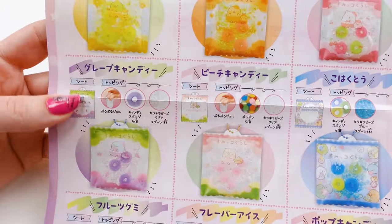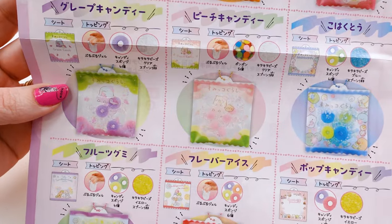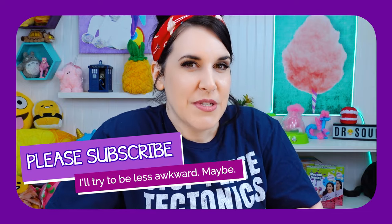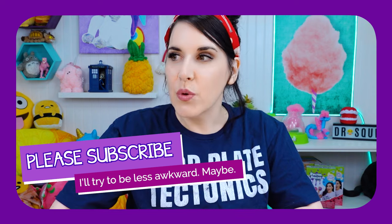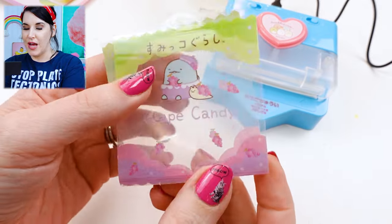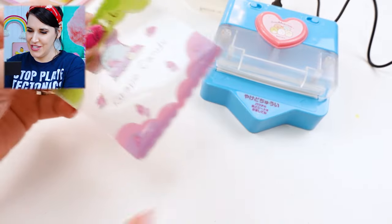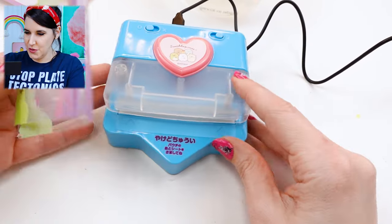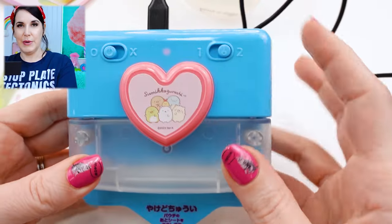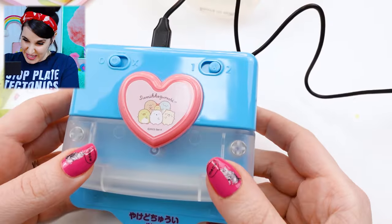I think I'm going to start with this grape candy one — that is really adorable to me. It's time to stop and ask you to please subscribe to Dr. Squish if you have not done so. And if you unsubscribed, please subscribe back.